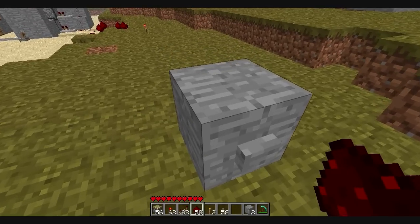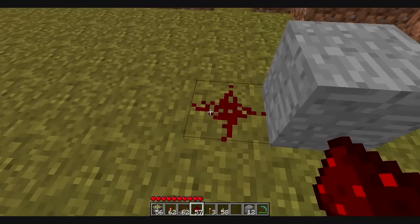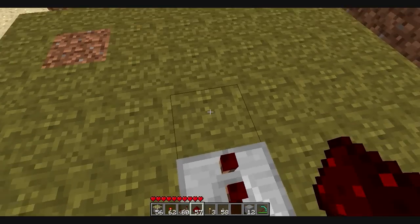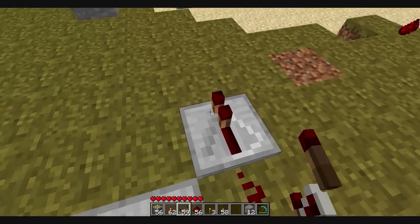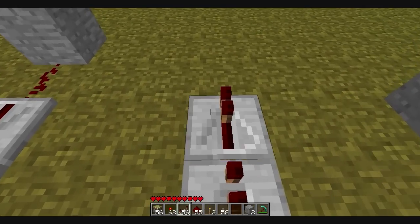To make this clock, what you're going to need to do is put a stone down and a button. Then you want to put redstone behind it, and you want to trail the repeaters right behind it. Then make pretty much a circle with redstone in each corner.